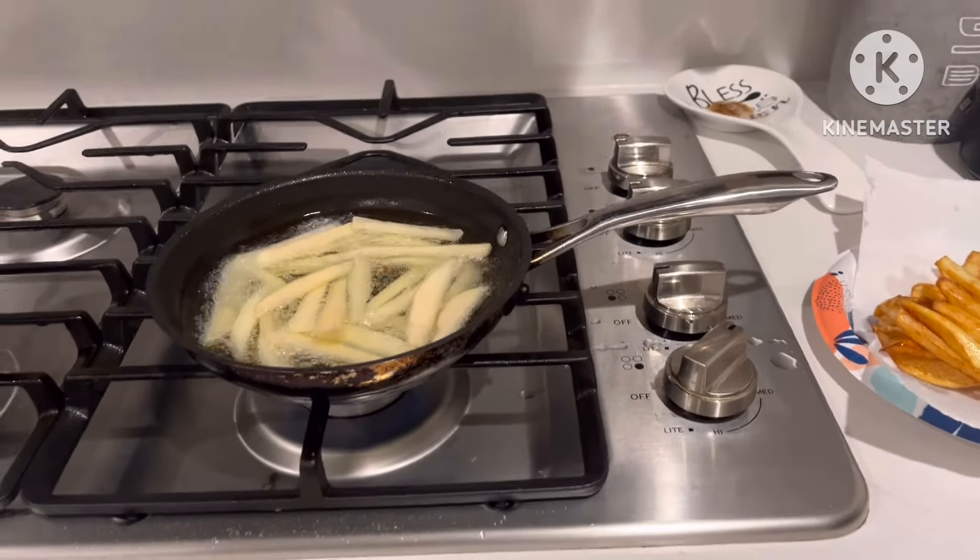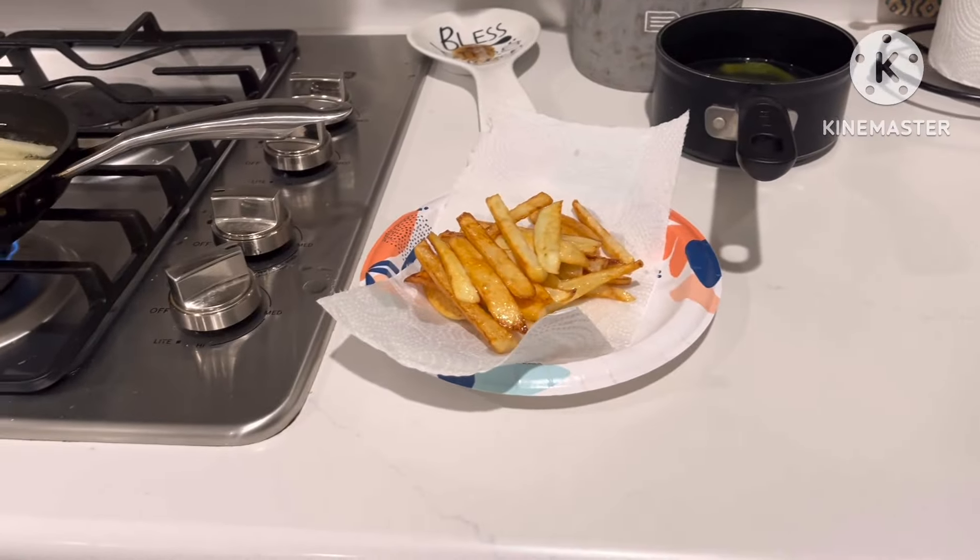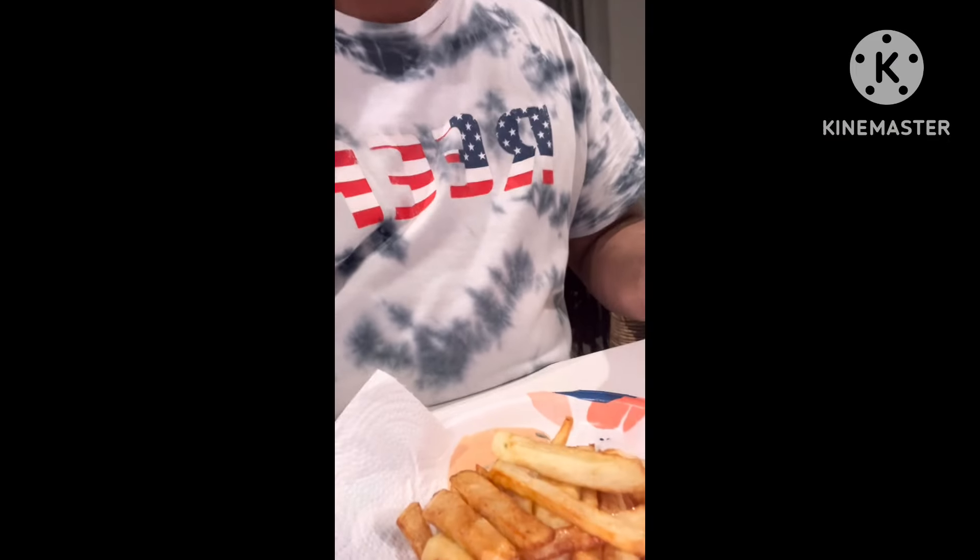What's up everybody, Ryan here. Today I'm cooking french fries. I use a knife and shredder to cut the potatoes, cut the skin off — and this is me frying the french fries. So guys, these are my french fries.